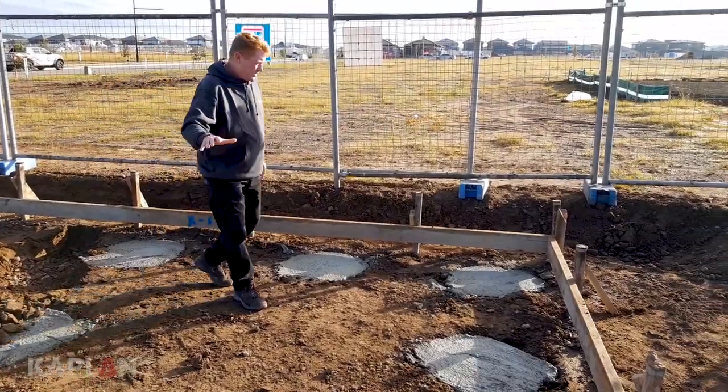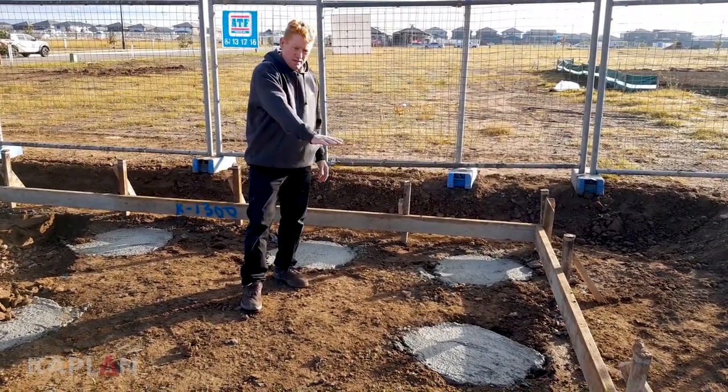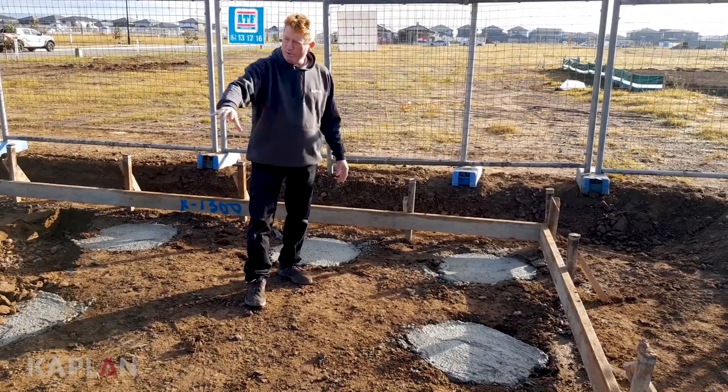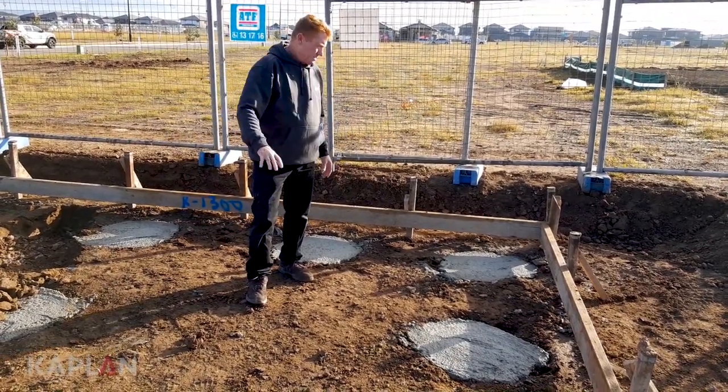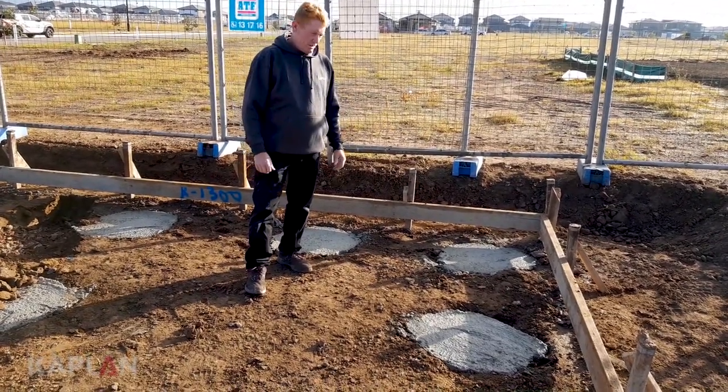Here we are now — all the piers have been dug out, filled up with concrete, and leveled off, solid to the top. These are the piers that are going to pick up all our bonding beams throughout the house, which creates that floating slab structure and keeps everything nice and solid.